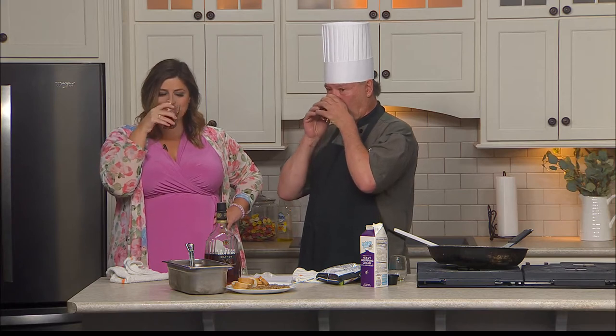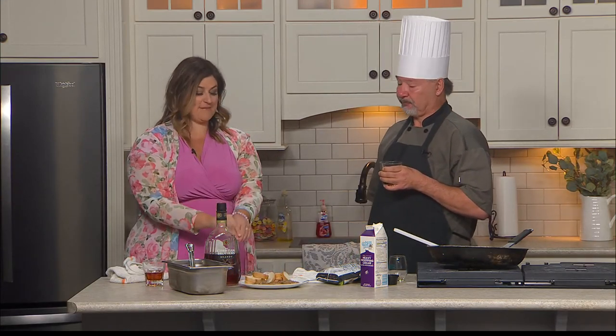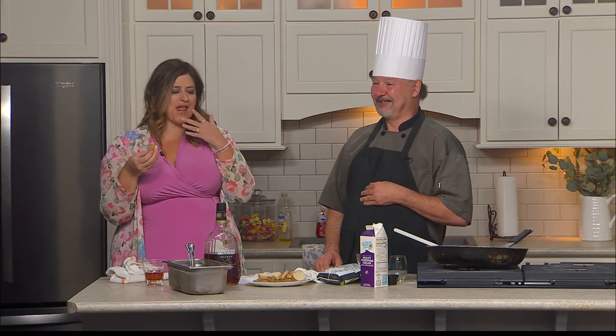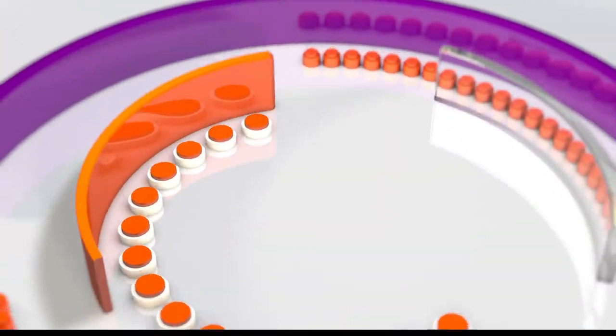We'll have a little taste of this. Very nice. Chef Terry, please tell people how they can check out your drunken mushrooms and all your other wonderful dishes. You can get the recipe online, and the U.S. Hotel is located at 401 South Juniata Street — we're always happy to have you visit. It's so good, and not too much brandy at all. I do a lot of cooking for the Bedford Chamber, and Kelly Goodman loves my drunken mushrooms. Thank you so much for coming on the show. We will have the recipe on WereCentralPA.com. Congrats, Chef Pappy. We'll be back after a short break — stay with us, Studio 814.